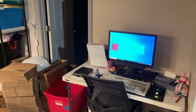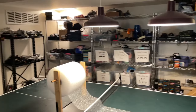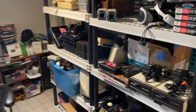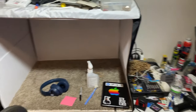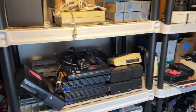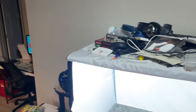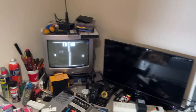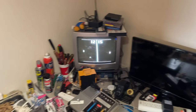Alright guys, today I'm going to do another setup video about my eBay setup that I use to run my business. It's going to be kind of confusing, and yes I know I need to clean and organize — it's very hard to be organized as a reseller. There's a lot that goes into this and it's evolved a lot over time. I primarily sell video games, computers, Walkmans, and electronics really.